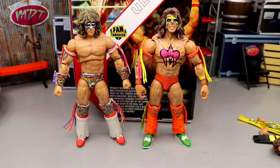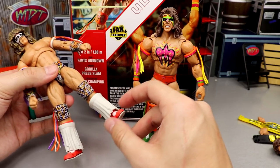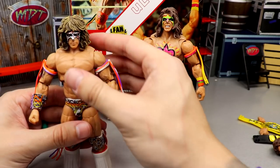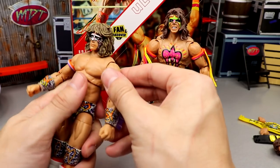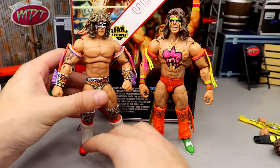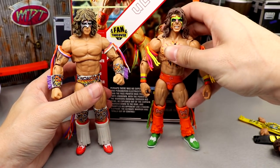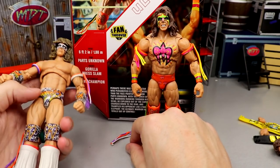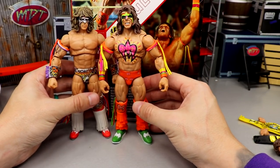Now for some Ultimate Edition figure comparisons. Here's the first go around — I think this is the Halloween Havoc Ultimate Warrior from the Ultimate Edition line — and this figure is all kinds of wobbly, doesn't stand very well. You can see the difference in the torsos and the fact that he doesn't have the butterfly joints. I still liked that figure and liked the attire, but his feet always spread out. This new one doesn't do that, which is great, though the first is still highly sought after.